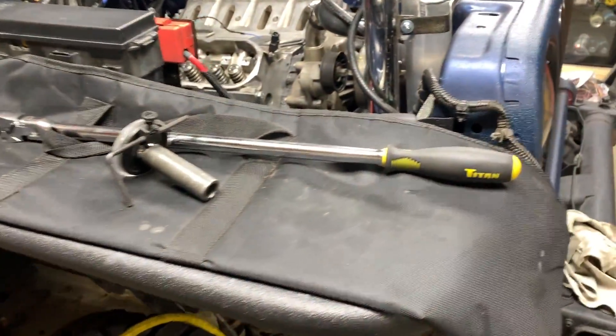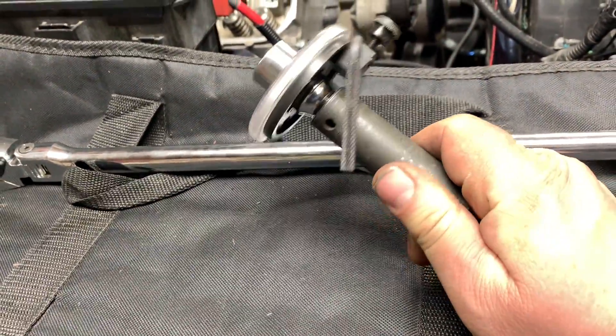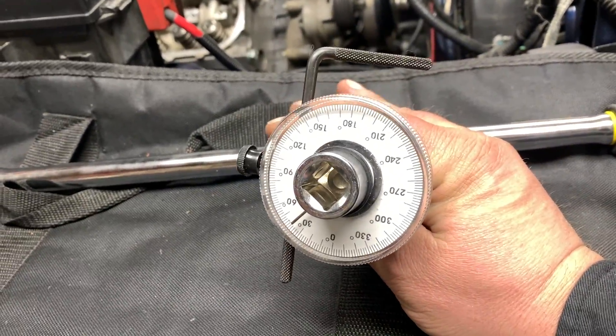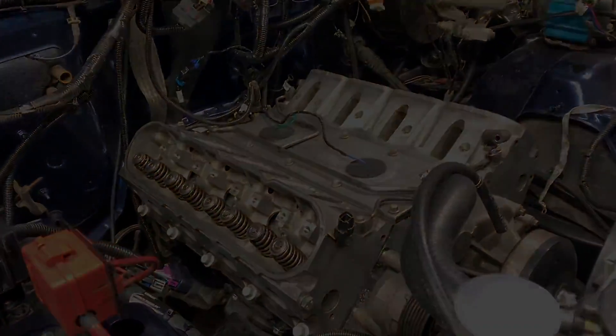The best advice I can give to make this job easier: a long half-inch ratchet, a deep 15mm socket, and a half-inch torque angle gauge. I hope you enjoyed the video — if you have any questions or comments, post them below and I'll see you in the next one.